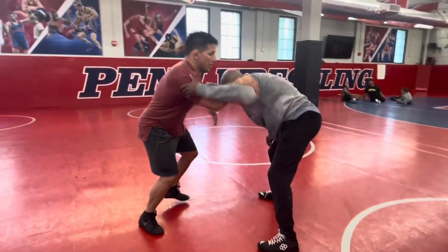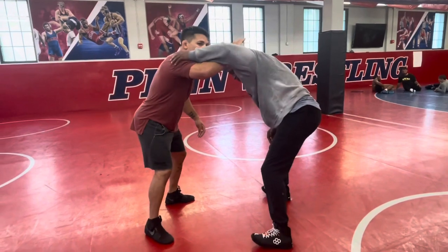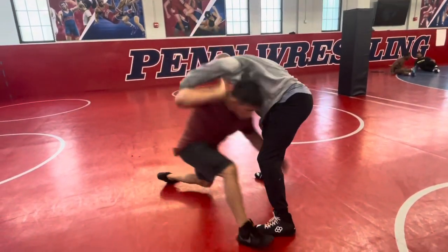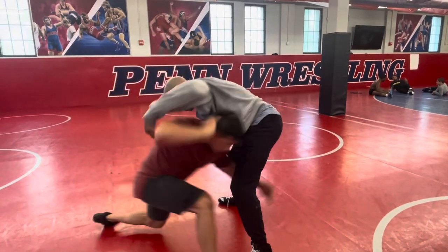Block, catch, jump. End arm, block, catch, jump. Again — block, catch, jump. Block, catch, jump.